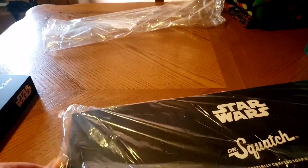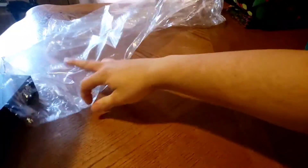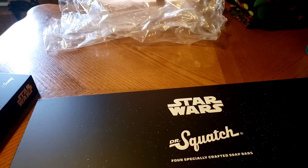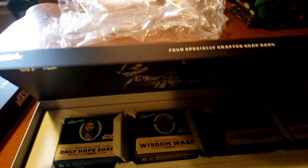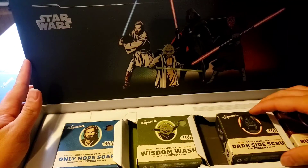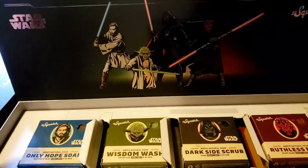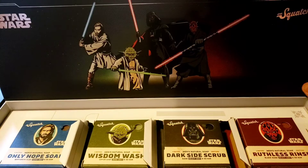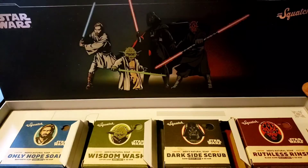And here's another one. It's the same thing on the back — same text, okay. Either way, that's pretty awesome, I gotta say. It's pretty cool. I like that. I'm really excited to use these.